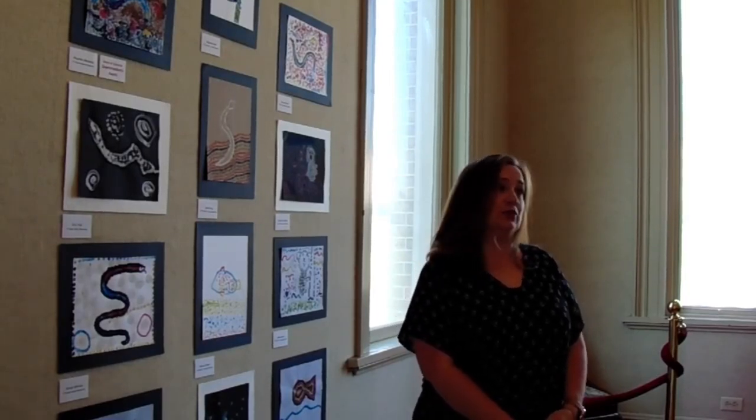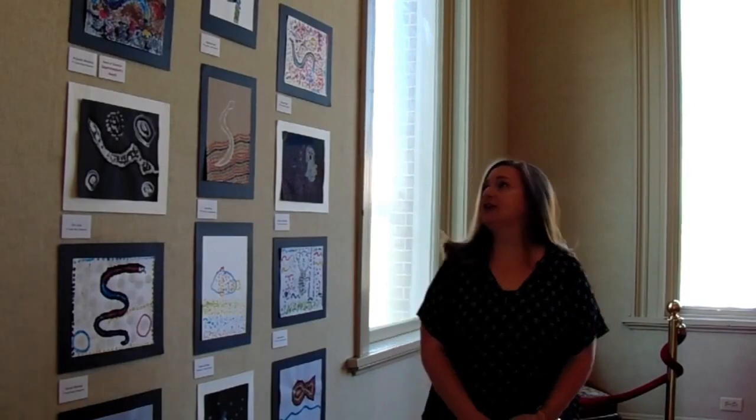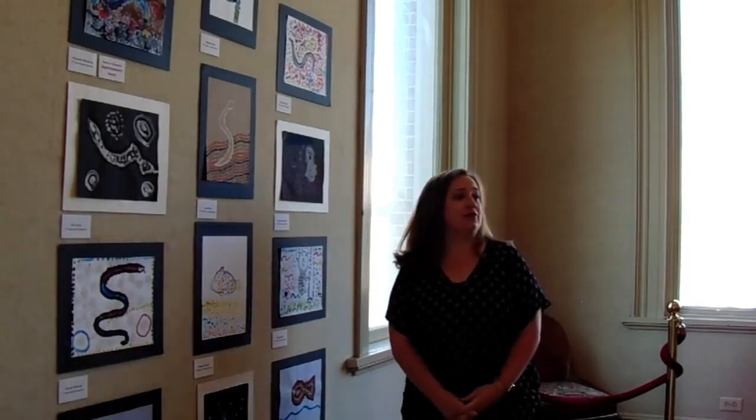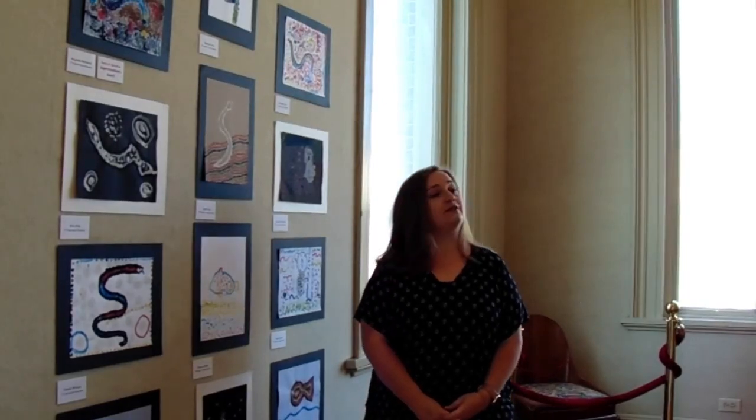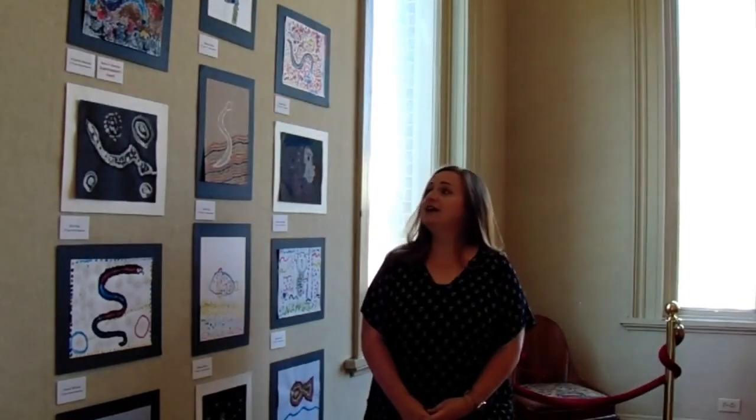For Australia, we studied dot paintings of Aboriginal folk art. The children here created their own dot paintings of Australian animals using Q-tips and acrylic paint. These were a little tricky because the children were not allowed to use normal, traditional painting methods like filling in and outlining. They were only allowed to dot with a Q-tip.